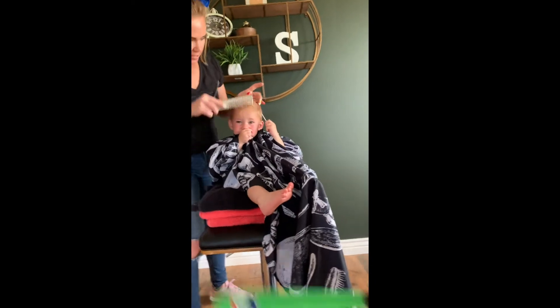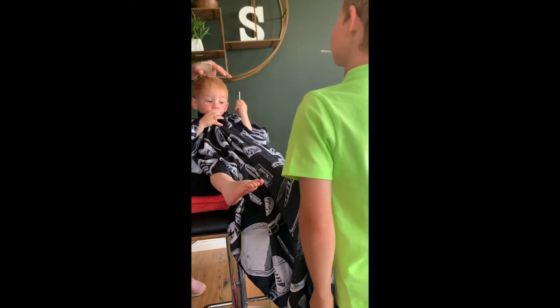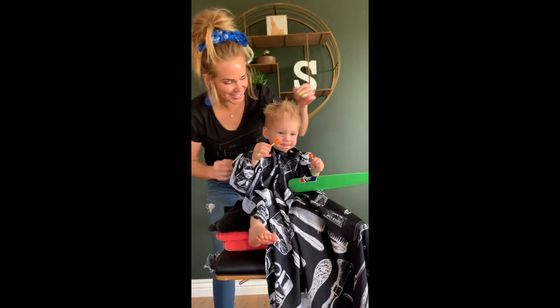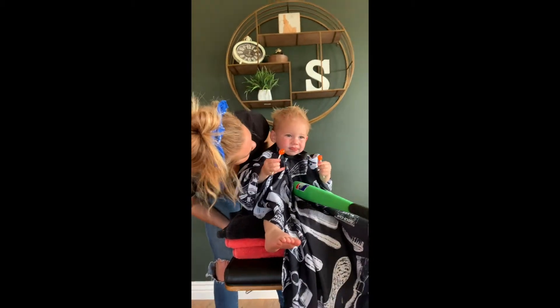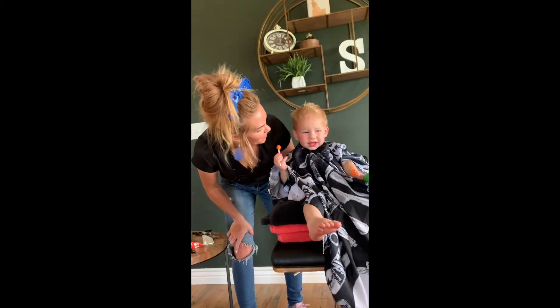You want to comb everything forward and you want to make sure that there aren't any straggler ends. Look how cute he's going to look for family pictures. You're sticky and you're hairy and you're ready for a bath.